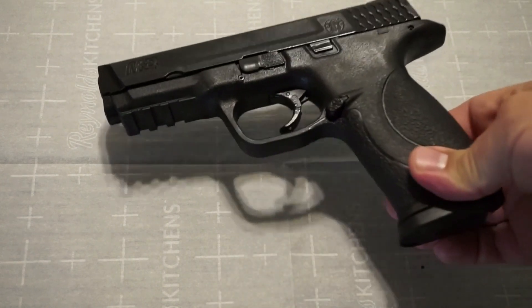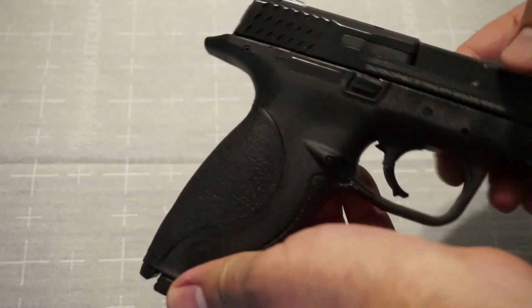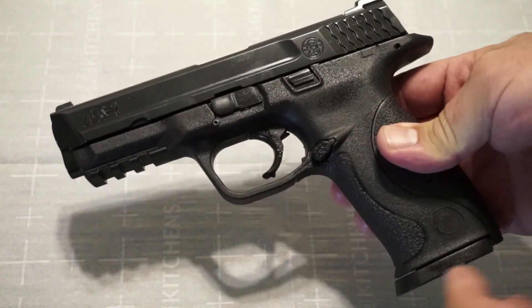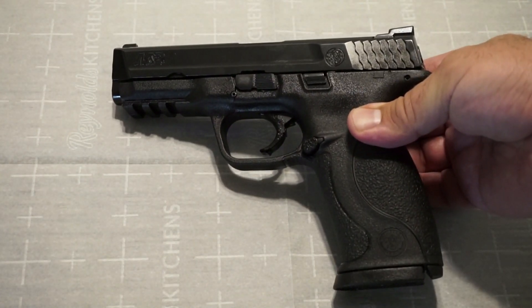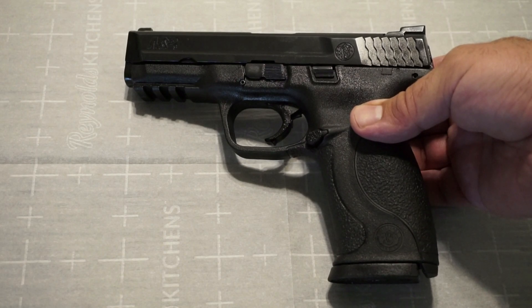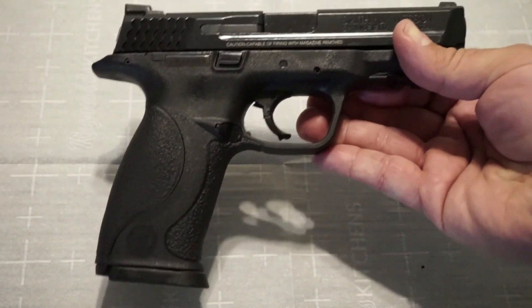Let's get into the pistol — we'll talk about ergonomics, design, features, fit and finish, and do a quick disassembly to show what's under the hood. This is a very viable competitor to the Glock 17, with a completely different trigger feel and grip angle. One of the reasons I really wanted to cover this pistol again is you can pick these up on the used market or the law enforcement trade-in market for $300 or $279. Brand new, I'm seeing a price of around $415 on Bud's Guns, and that comes with two magazines.